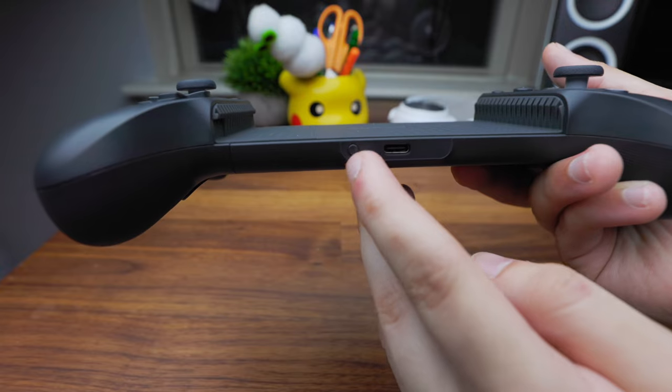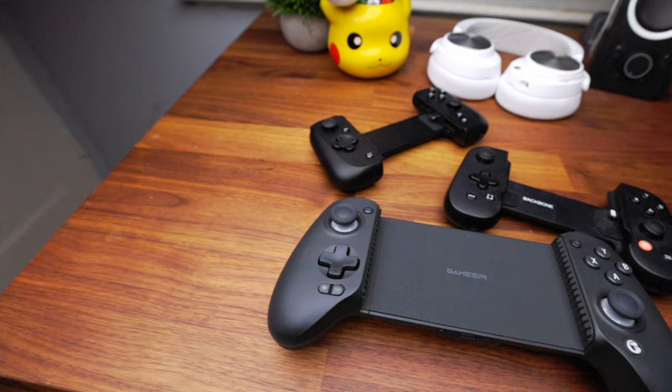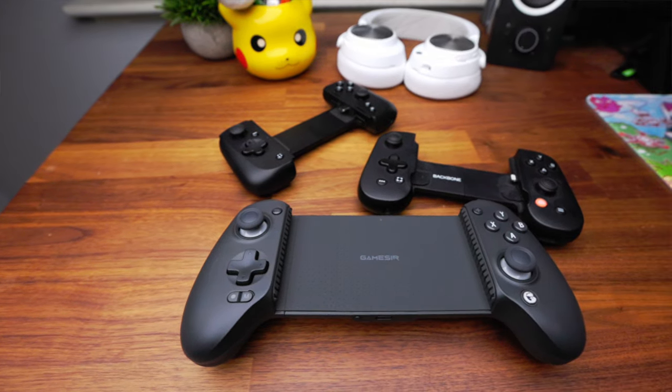At the bottom they include a USB-C port to charge the device while you're playing, and a button right next to that to sync it with different products, including a computer if you actually wanted to.